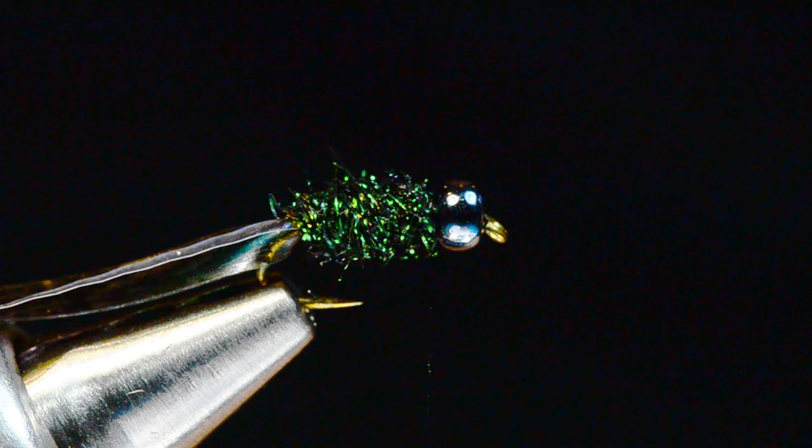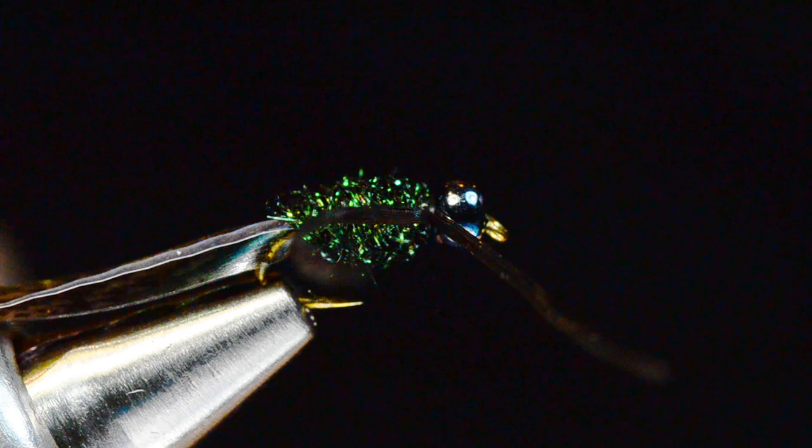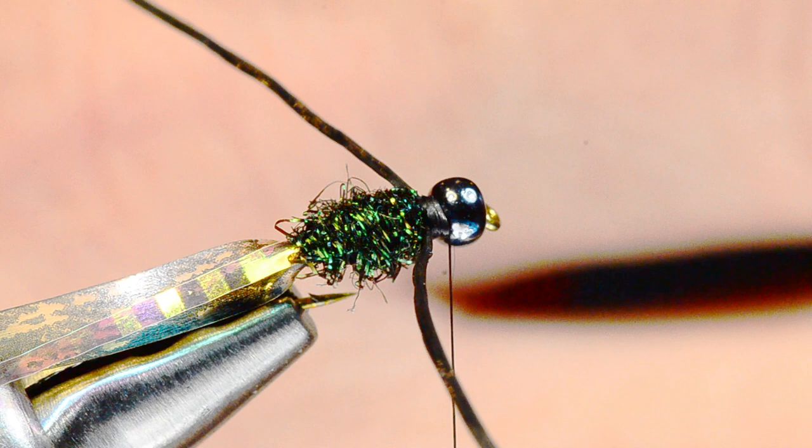At this point I'm going to take some black super floss, just one strand, and lay it in the space behind the bead, catching it at the center of its length. I want one of those legs to angle back on the far side, then I'll pull the front end over to my near side and catch it as well, so both legs angle back like so.